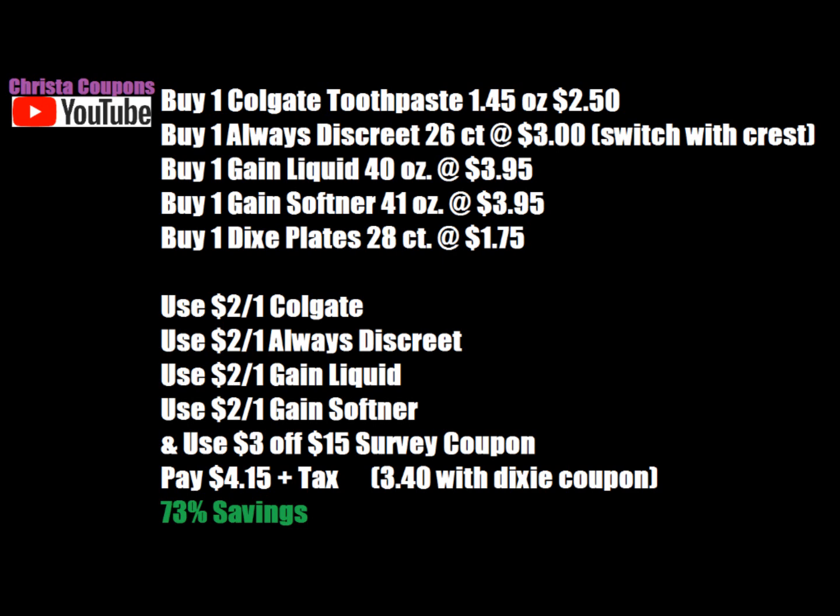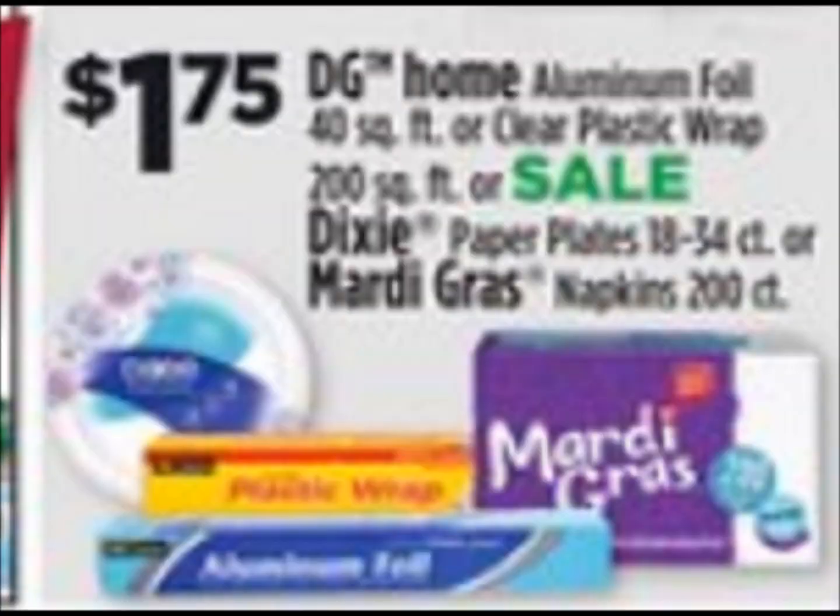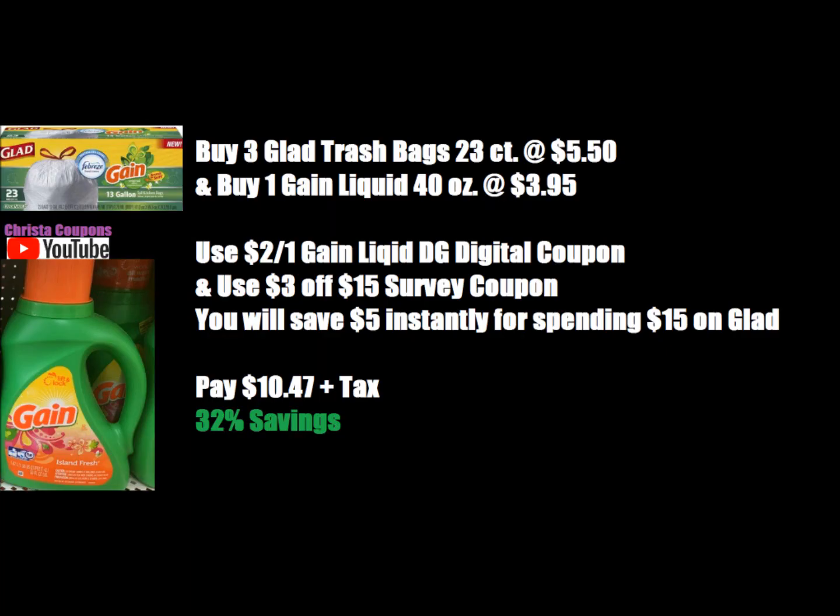There is a 75% printable coupon on the Dixie brand website. If you can print that coupon, it's going to lower your out of pocket to $3.40 plus tax. However, I know a lot of you cannot print, and this is an all-digital breakdown. I still think the Dixie paper plates are a good enough deal to include. Who likes washing dishes? Get the paper plates!